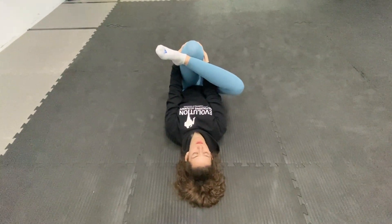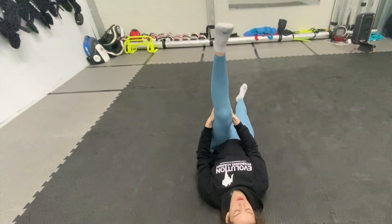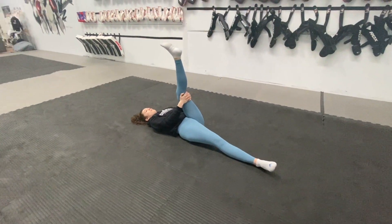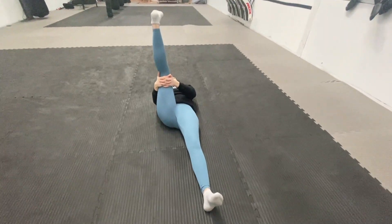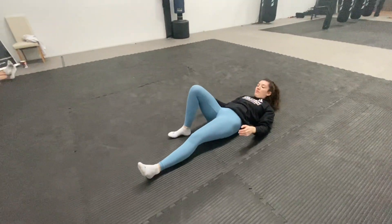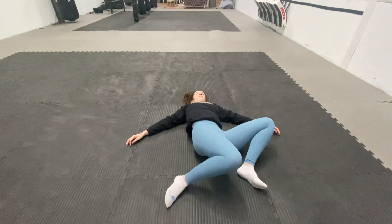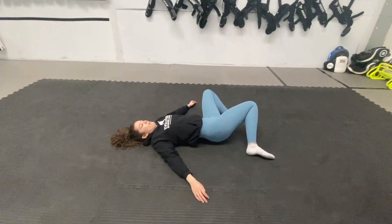Last few seconds. Legs out straight, one leg in the air, pull that leg in again. Last few seconds. And switch — pull the other leg in. Nice, and feet back down, knees up, gonna drop our knees to one side then the other, keep going. Good, last few. And time.